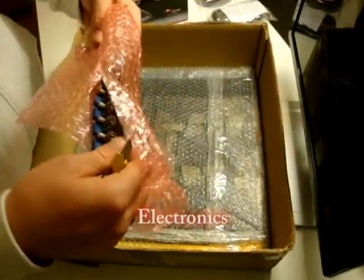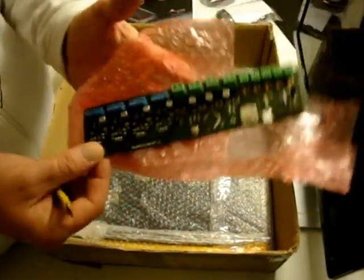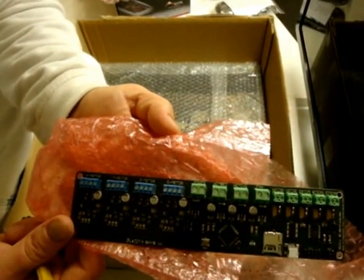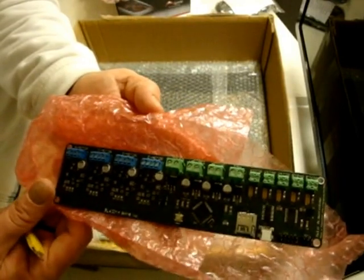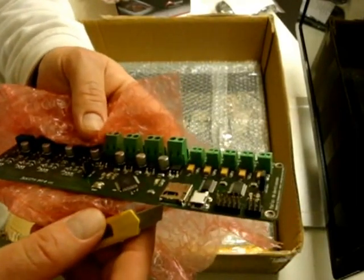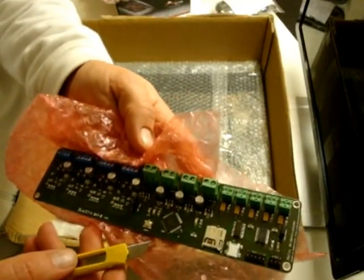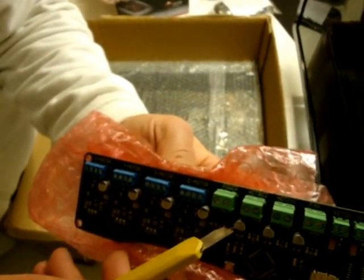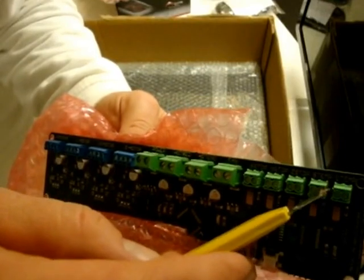Here's the board — that's awesome. It's just ready to go. Everything is there. That's the SD card reader. The connections are all labeled: X motor, Y motor, Z motor, E motor, power, hot bed, hot end, fan, X stop, Y stop, Z stop, B temp, E temp. Incredible.